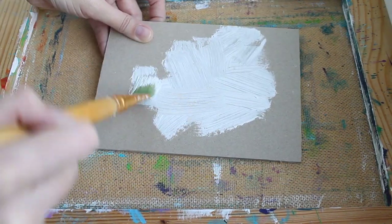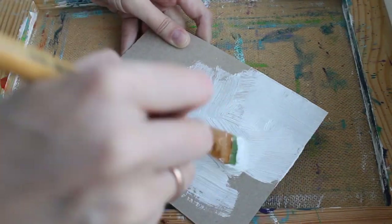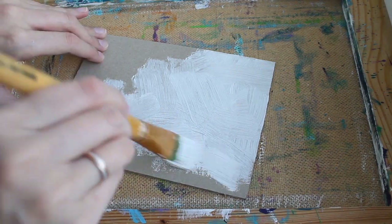For this work I chose teak cardboard and covered it with a base acrylic coat, because it would be insane to paint right on the cardboard — trust me, I tried it once. To be sure, I covered the surface with two layers and let them dry.